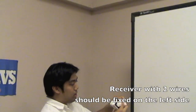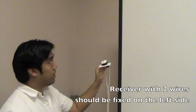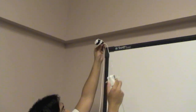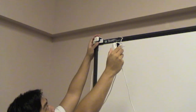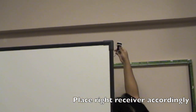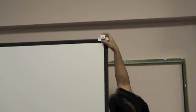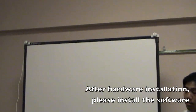You want to make sure that the receiver with two wires coming out of the back is what you put on the left side of the whiteboard. The acro holder should hold it steady in place. Run your cord behind the whiteboard and go to the other side and mount the other receiver. Once both receivers are firmly in place as shown, you're ready for calibration.